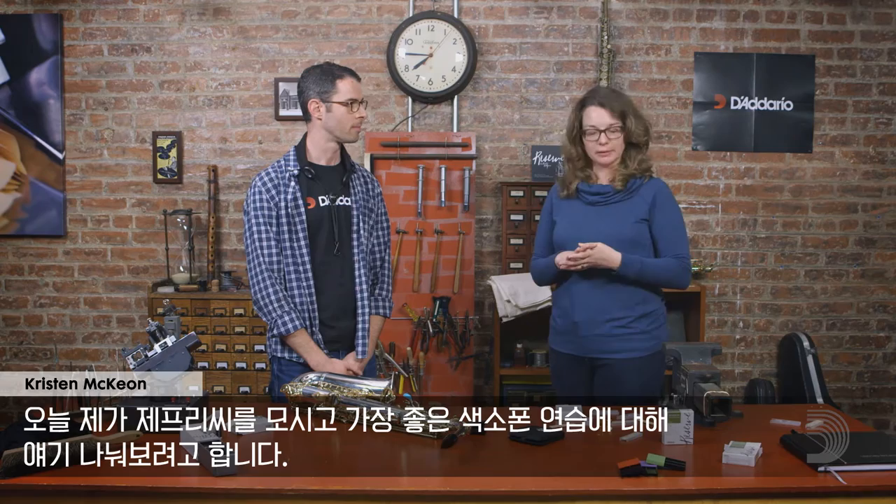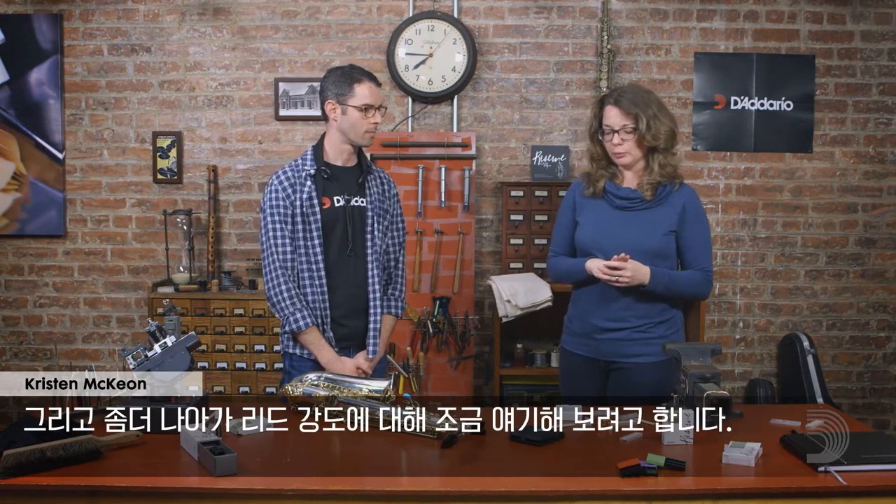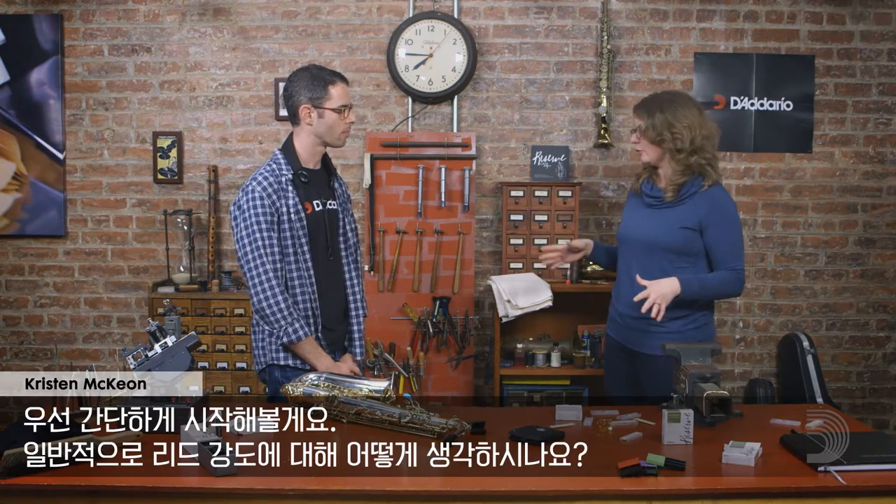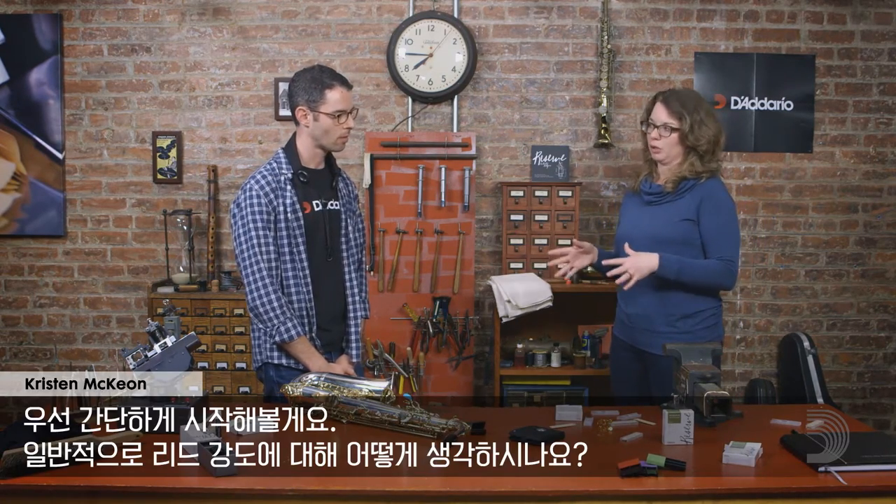Hi there. I'm Kristen McKeon from D'Addario Woodwinds and I'm here today with fellow saxophonist Jeffrey Landman. I've invited Jeffrey here to discuss some best practices for playing the saxophone, and we're going to talk a little bit about reed strength. So just to kick things off, what are your thoughts on reed strength in general?